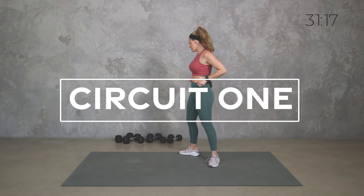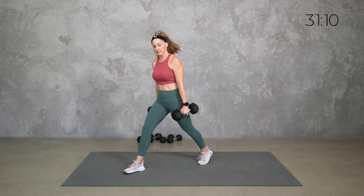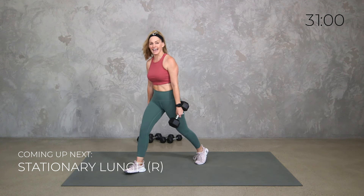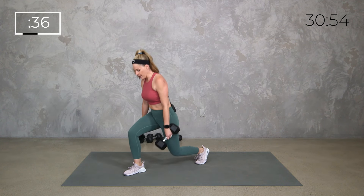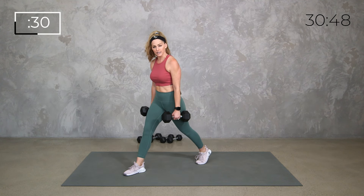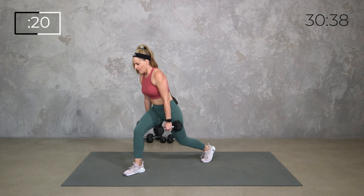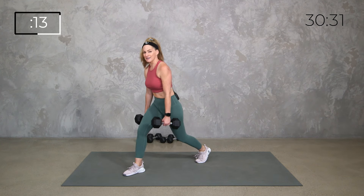Our very first exercise is going to be a stationary lunge. I'm going to grab my heavies — I have brand new 20 pounders. You can do a regular lunge but I want it to be stationary, so we're not moving into it, sometimes called a split squat. We're just going to drop it down and up, right side first. If you need to modify, you can shorten your range of motion, or I also love a good tap back.